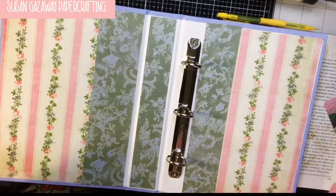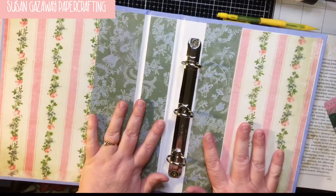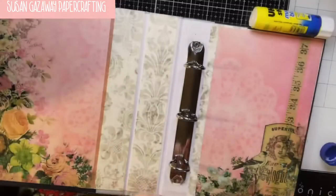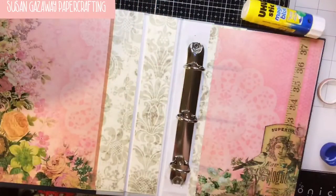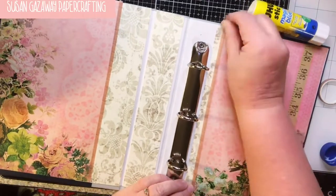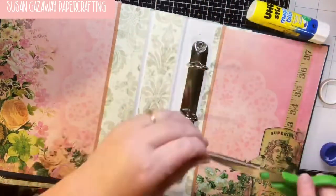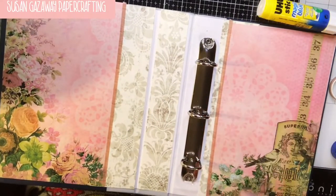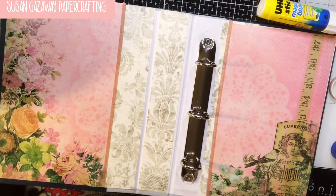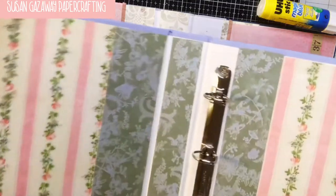I think that's kind of pretty. I'm going to do this book just like I did this one, but I'm not going to make you watch, so I'll be back. Alright, I put a little bit of washi tape just to break up that cut - it just gave it a little finishing touch. I'm going to do the same thing to this one, so I'll be back.